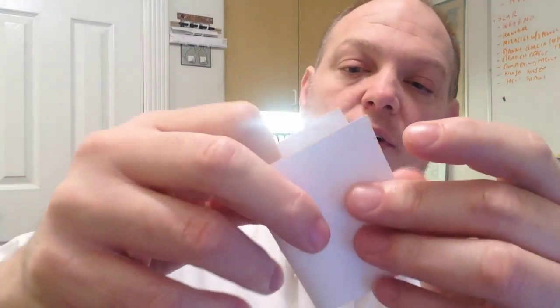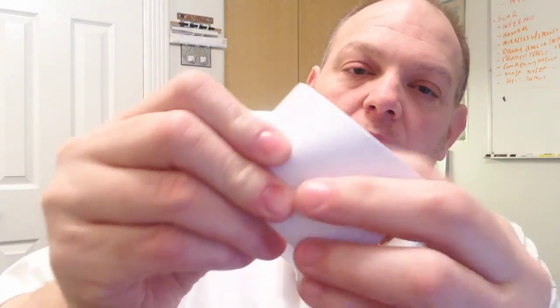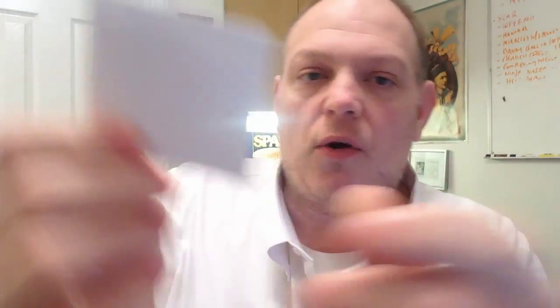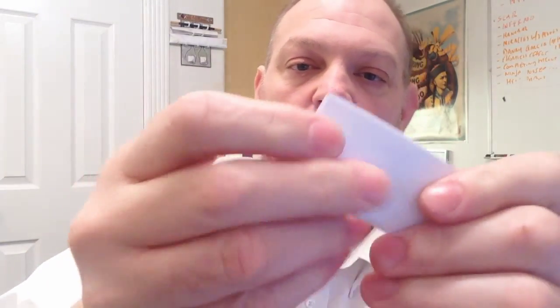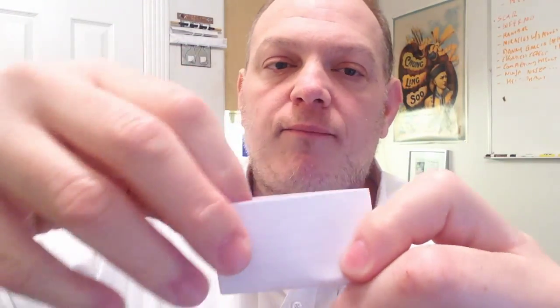I'll just use this note card to demonstrate: you fold it in half, then fold it in half again. With a playing card, what you get is the center pieces kind of flare out a little bit — I'm exaggerating it here, but that's what happens when you try to fold the card and hook it up to this gimmick. I tried everything and could not get that to not happen.